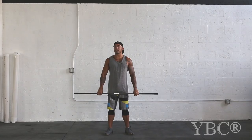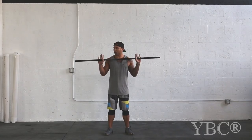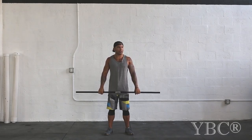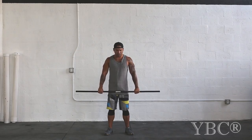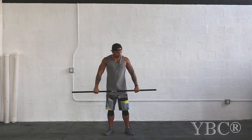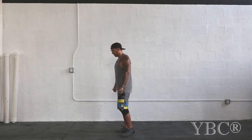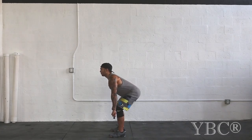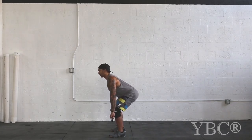Today we're going to go over the clean, another advanced Olympic movement. First thing's first: hook grip. You want your hands comfortably right outside your shoulders. Try to line up your thumbs on the center of the barbell so everything's symmetrical. Slightly grab the top part of your fingernail. Too many people over-grip and tax their grip. All it is is a light grip — that bar's not going anywhere.